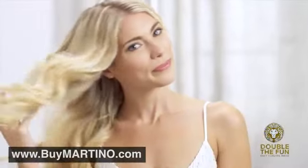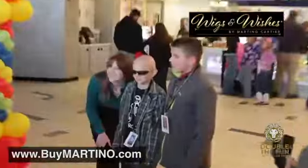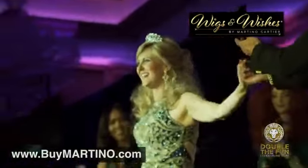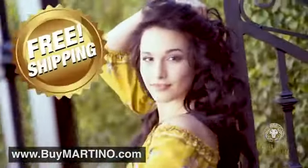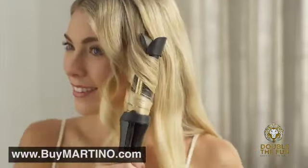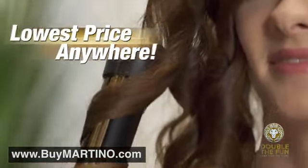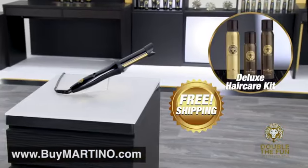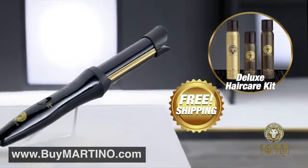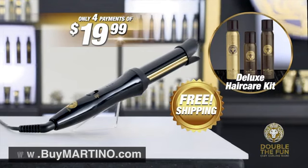If you order right now, we'll make the first payment for you — you'll pay just four easy payments. Plus, with every purchase, a portion of the proceeds will go to support Martino's charity, Wigs and Wishes, helping women and children in their battles against cancer. If you order today, we'll ship this entire Martino Amazing Hair Special to you absolutely free — free shipping. This incredible limited-time special offer is not available in any store, available to you right now for the lowest price anywhere, but only while supplies last. That means you get all this — a $350 value for just four easy payments of $19.99. But you have to order right now.